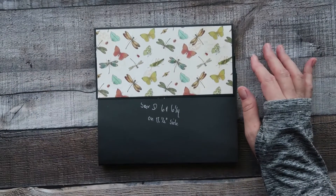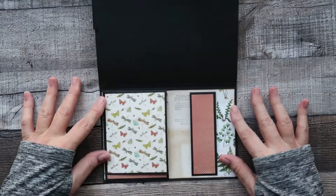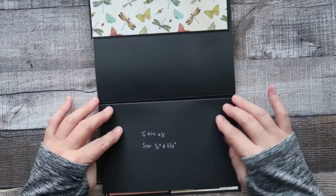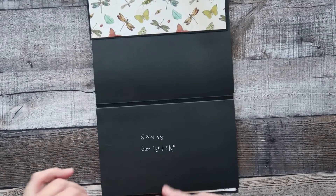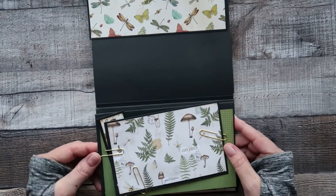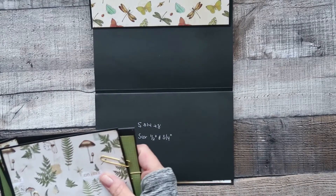Welcome back to part two of this video. We finished off by doing this section here, so we'll close this part now — the five and three quarter by eight — and we are going to adhere down some more flips.